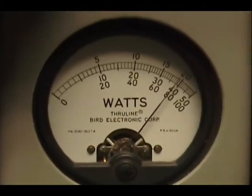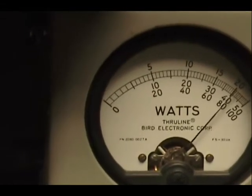Audio check, check, check, check, check — one, two, three, four, five. Audio check, check, check — one, two, three, four, five. Audio — one, two, three, four, five. Audio.